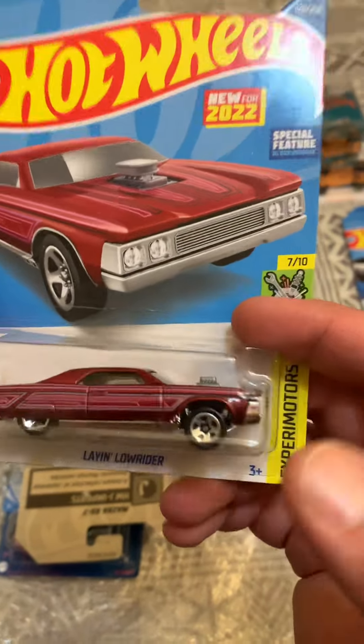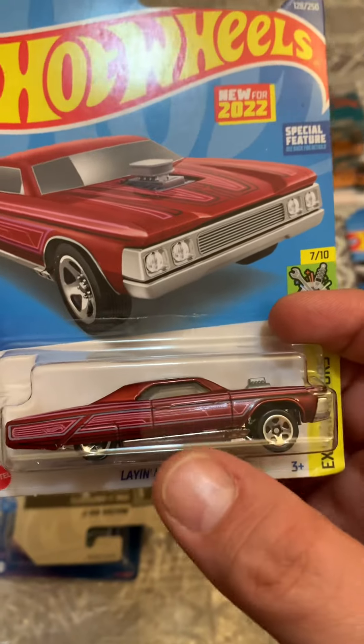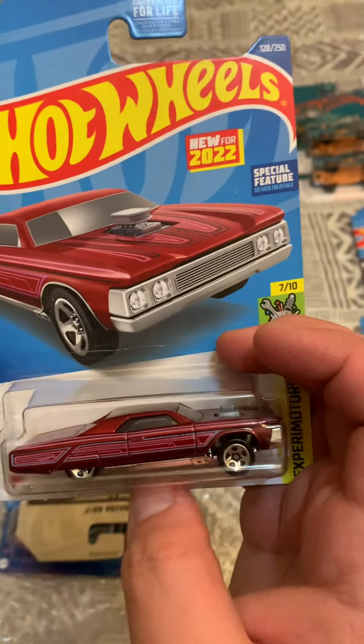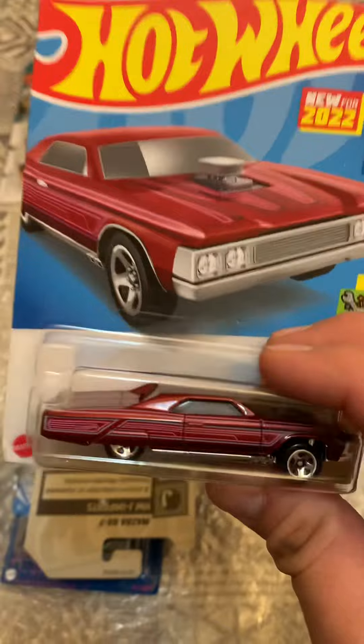And now this Low Rider — I think I have this one in green or blue, I'm not sure. I like to have the same cars in different colors, try to collect them all — the ones that I like.